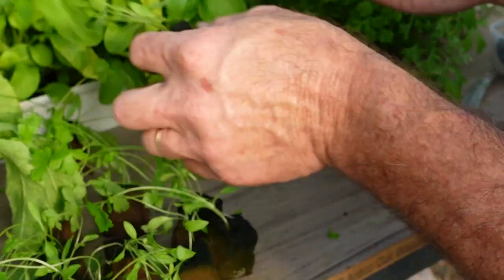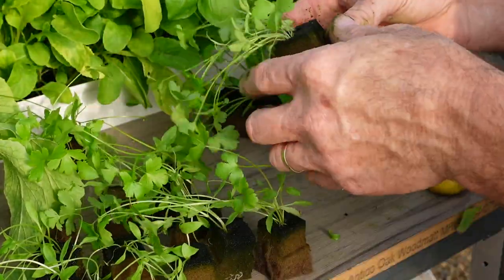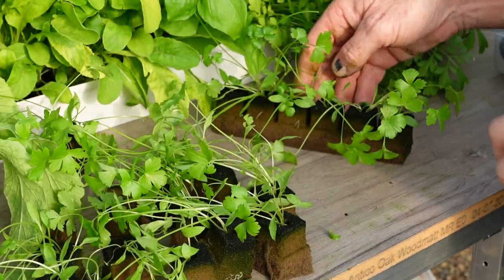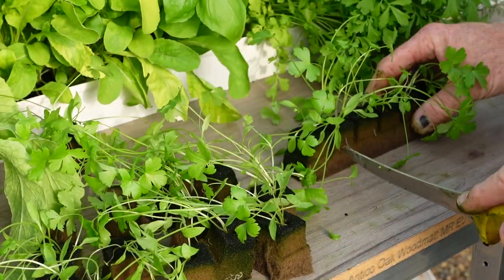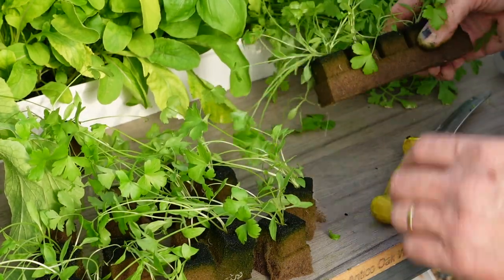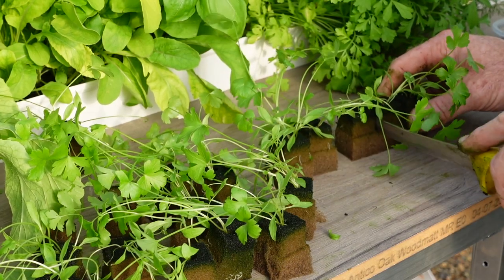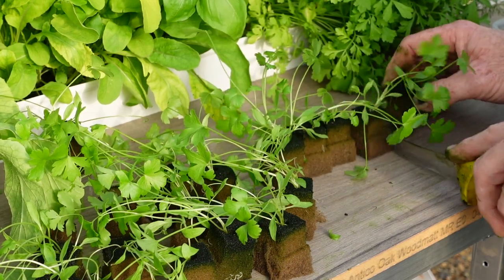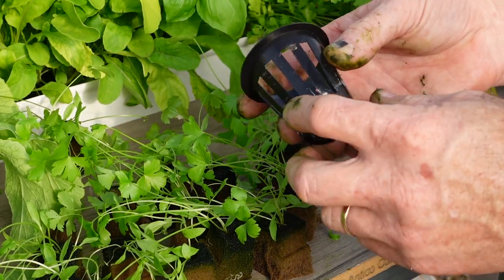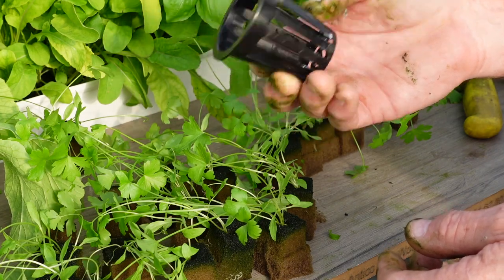I always grow my own seedlings — I just grab whatever seeds I like from the local hardware or nursery. If you don't want to grow your own seedlings, or you think you have problems, or you don't think you have a green enough thumb, then it's really easy. You just go down and buy some dirt-grown seedlings from your local hardware, wash the dirt off, and stick them straight into these baskets, and they'll fit into any model salad table.